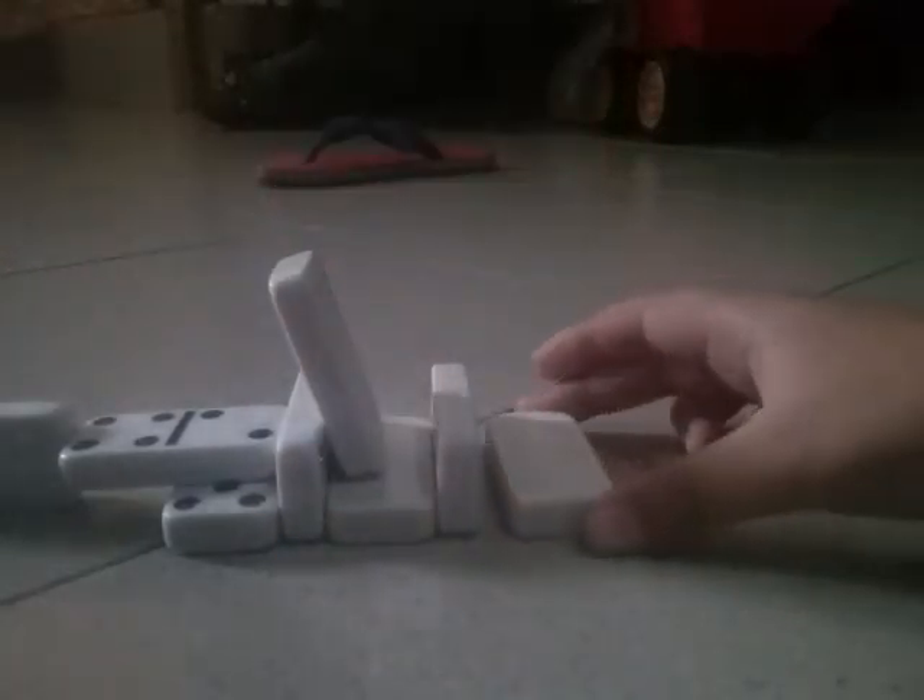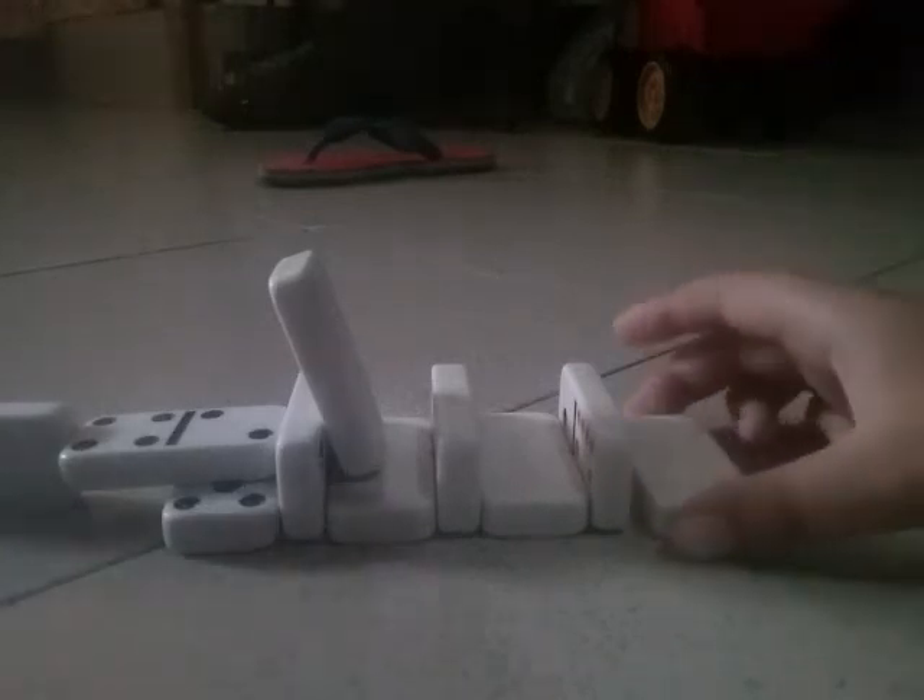Screw it close, then you lean it. There we go. Then another one, another one.